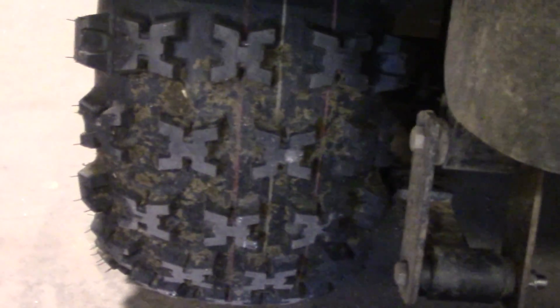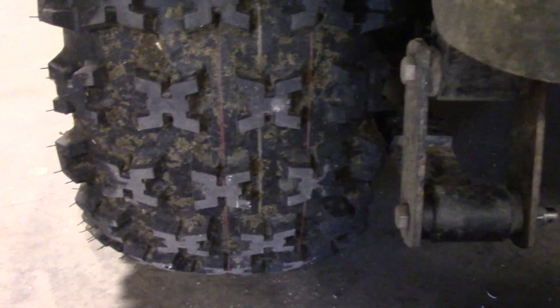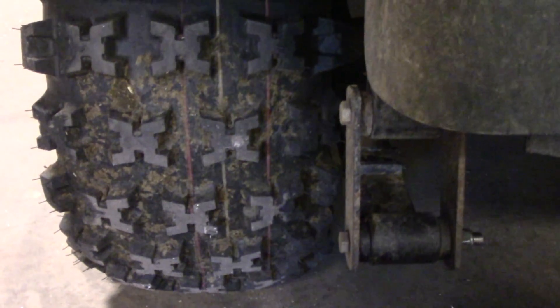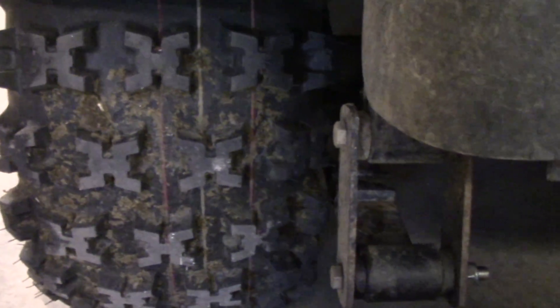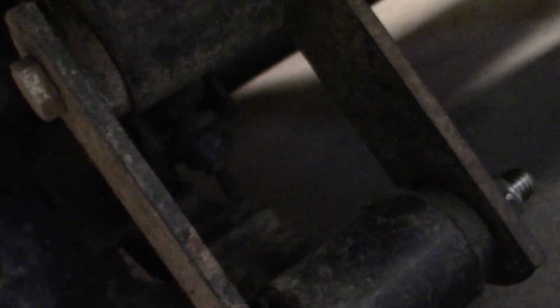I've got an issue with my cart. The tires that came with it were four ply and they kept getting holes driving across the fields. I was able to find these six ply on Amazon for a really good price, but they have really big knobbies on them that stick out a little bit. They are rubbing here on the leaf spring, but the leaf spring is welded in place, and it only does it on this side.